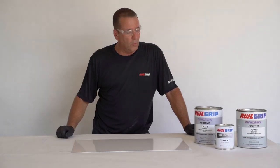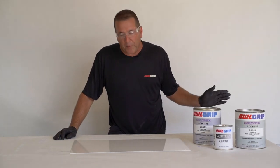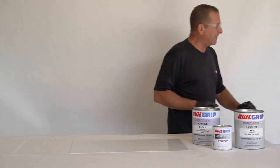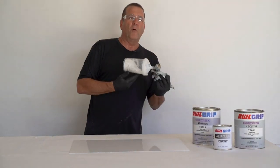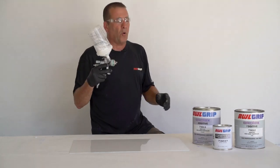Now that we have our panel rolled and tipped, we're going to apply the non-skid. This is a technique that is very handy when you don't want to paper off the whole entire boat. Basically, you roll the paint on wet and you spray the non-skid dry out of the spray gun, so you're still getting the spray effect without all the overspray that goes everywhere.